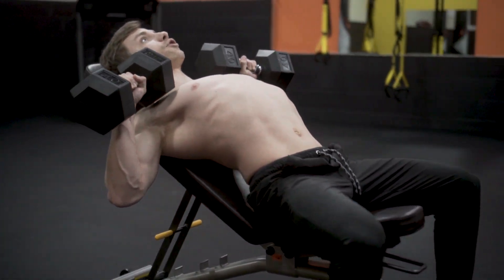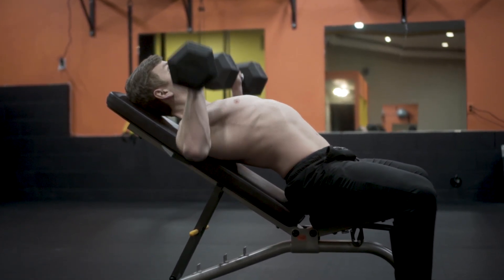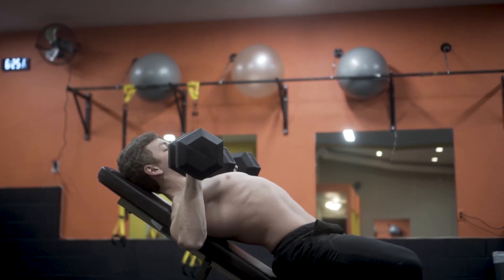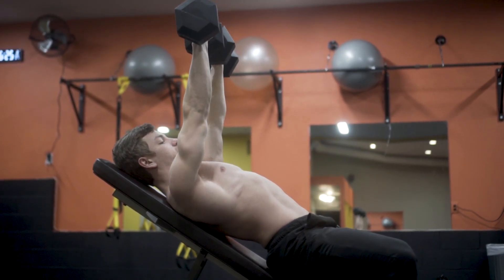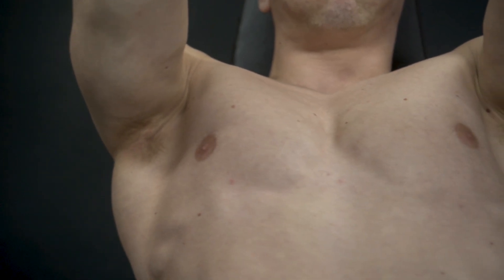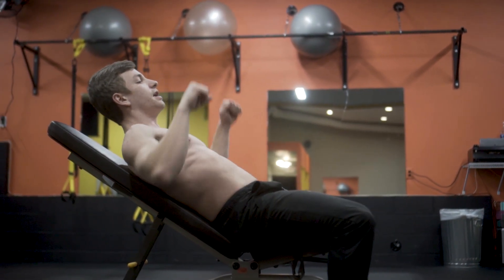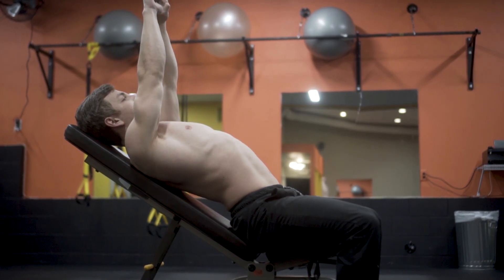Same as the flat bench — I have an arch in my back and shoulder blades retracted. I start with a full stretch of the pecs and bring the dumbbells together at the top. Notice the dumbbells are on a slight 45-degree angle to each other, not fully parallel — this protects the shoulders. I bring them down into a full stretch, then press together at the top. Retract those shoulder blades — don't bench flat-backed.